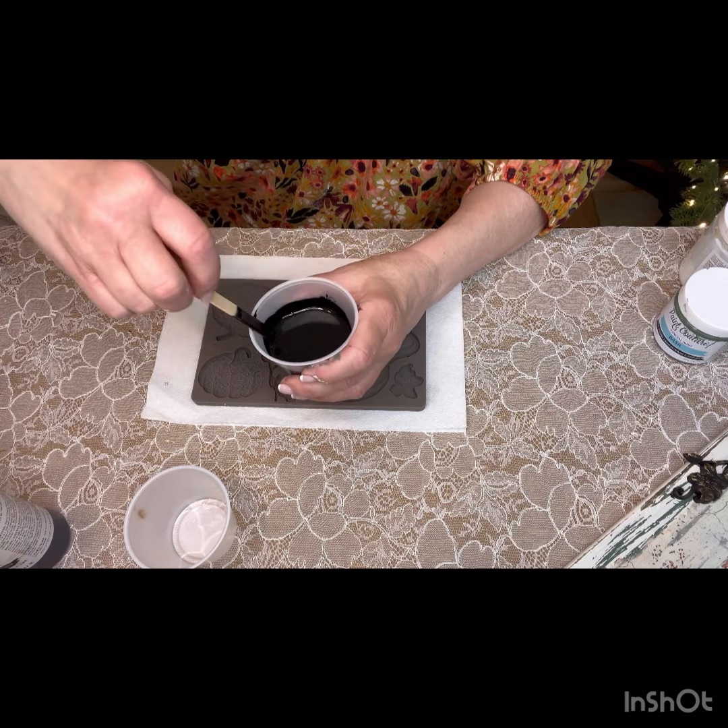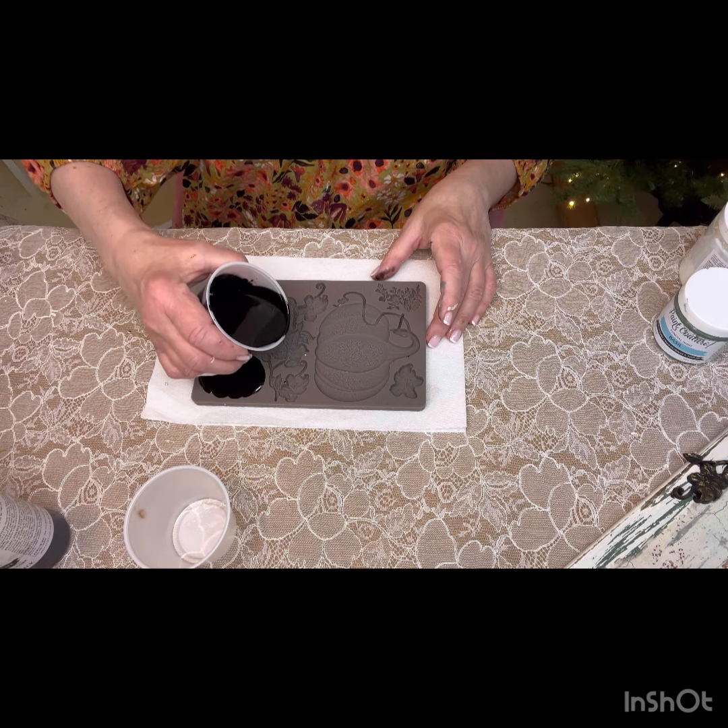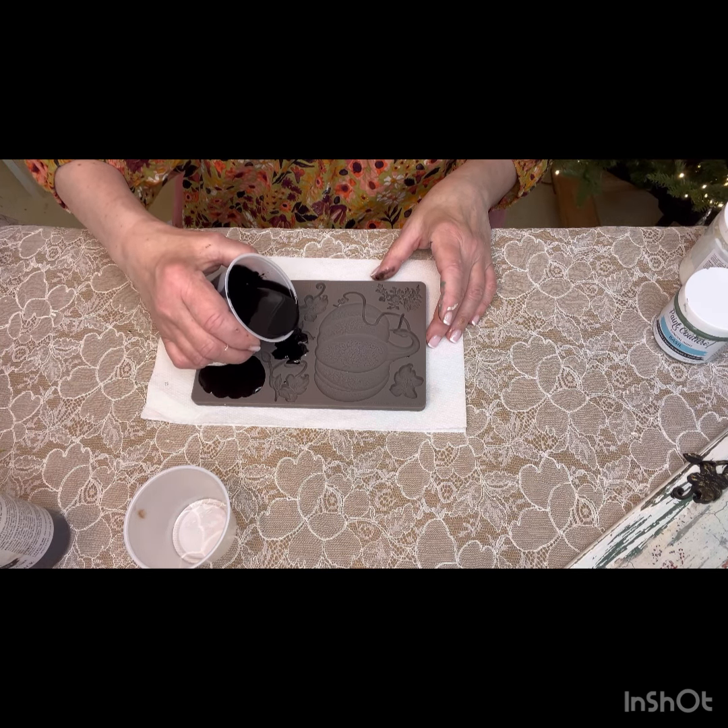After it's completely mixed, you want to pour it into your mold. The mold I'm using today is a ReDesign with Prima mold called 'Fall for Fall.' It has pumpkins and leaves — the pumpkins have really pretty detailing, one with wheat and two others with a rose design. They're really super duper pretty. It's easy to pour these molds with plastic cups because they form a little spout on the end. Once you pour it in, it takes about five to ten minutes before it's ready to unmold.